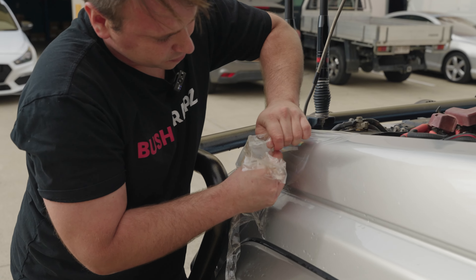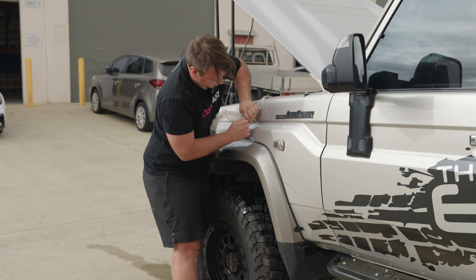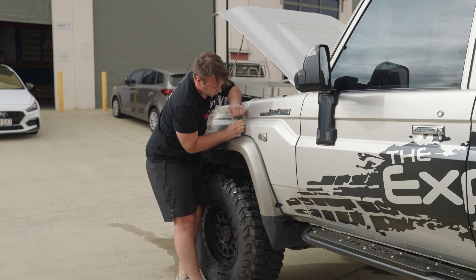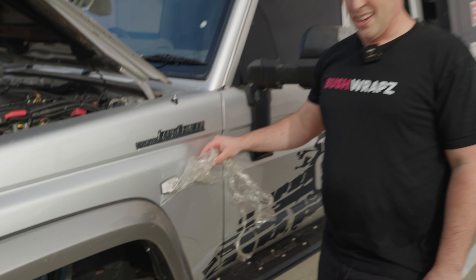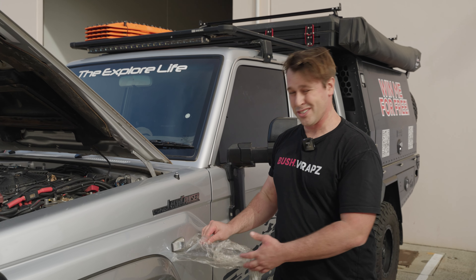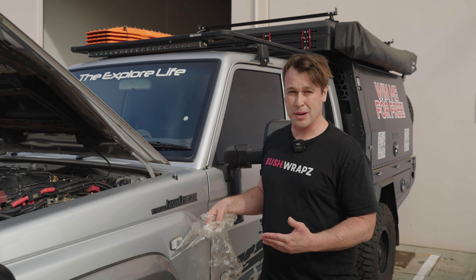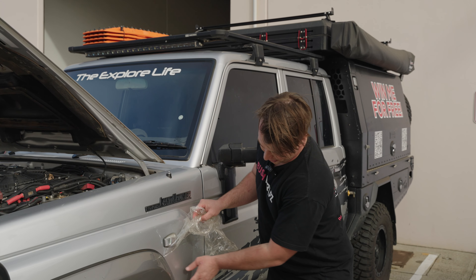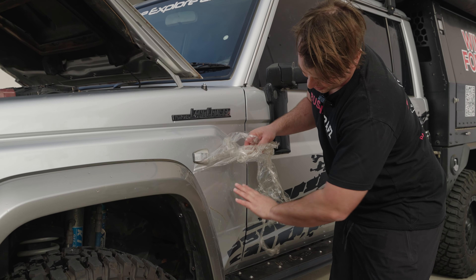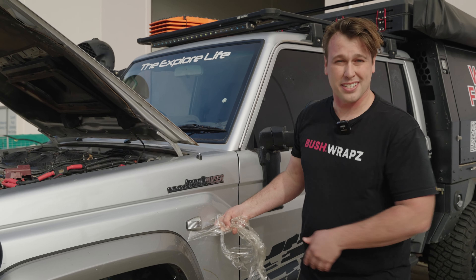As you can see, we're getting close to where the damage is. I've got to let you know this film is not bulletproof — it can stop stone chips and sticks, but if you hit it hard enough or scrape it hard enough, it will go through it. So we're going to peel this off all the way and double check the paintwork and show you guys that it's either done its job or it's not. Hopefully no paint damage.